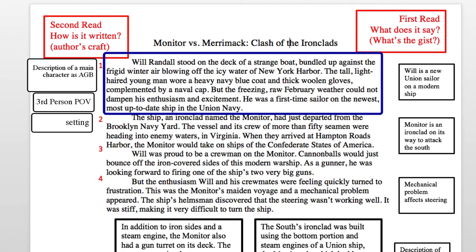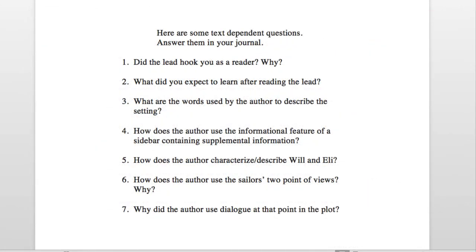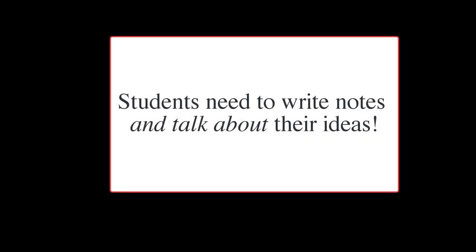Now you read the passage a second time, taking notes on the author's craft as you go. Here are some text-dependent questions — answer them in your journal. If you're working at home, find a classmate or an older person to talk to about your ideas.